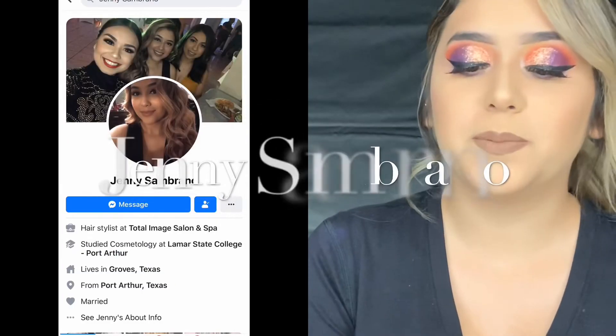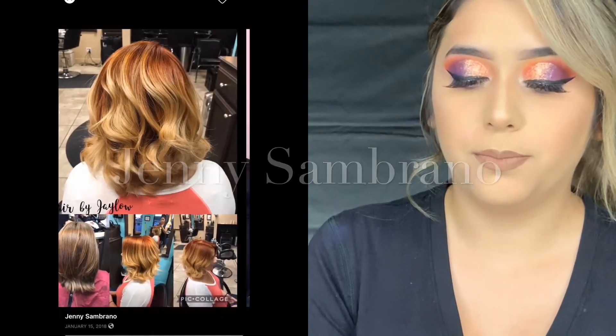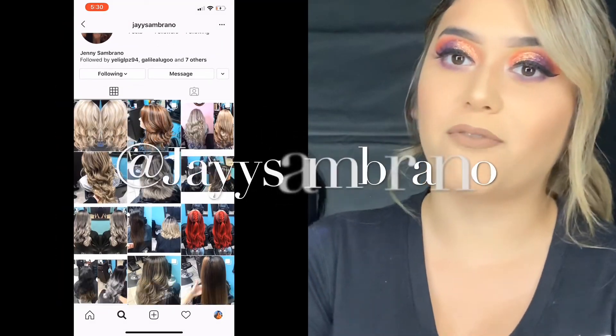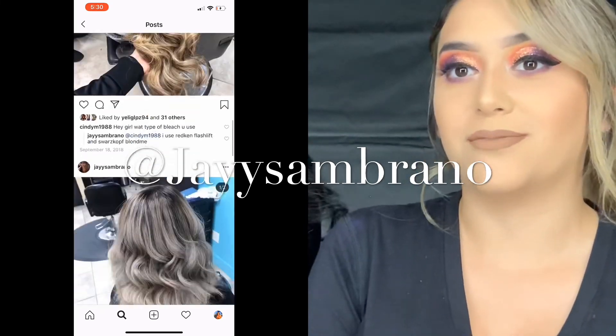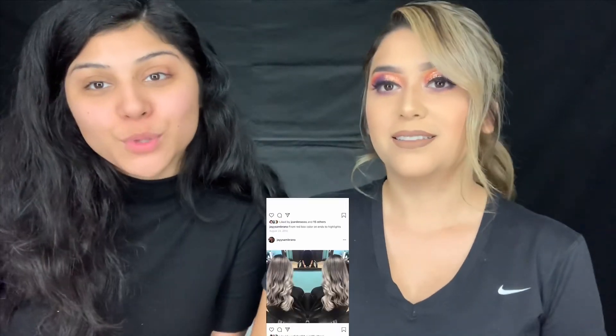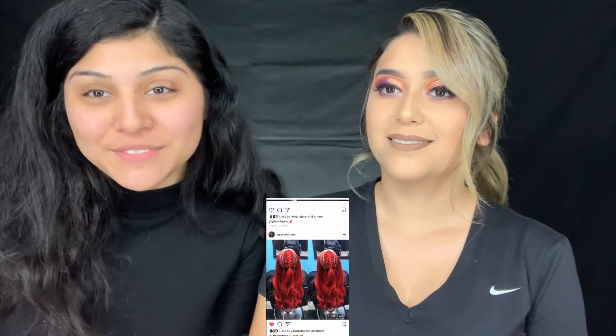Make sure you turn on the notification bell so you don't miss another video. Subscribe to my channel if you're not already, and give this video a thumbs up. Comment down below what you think of this Instagram baddie. Make sure you follow her on social media - on Facebook she's Jenny Sombrano and on Instagram she's Jason Brano. Thank y'all again for tuning in - see y'all in my next video, bye!